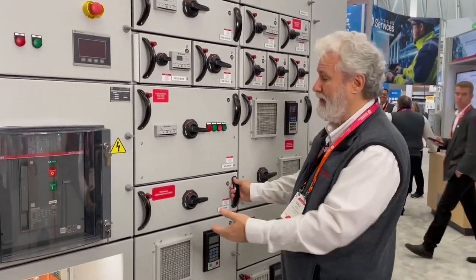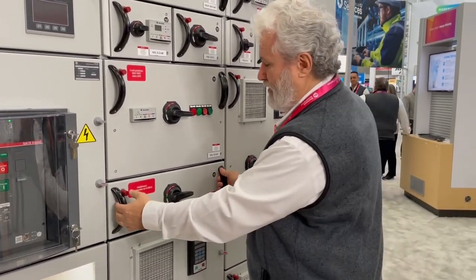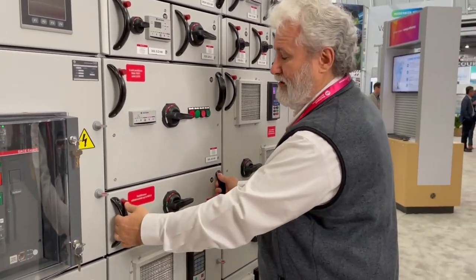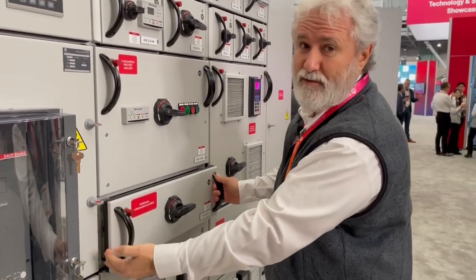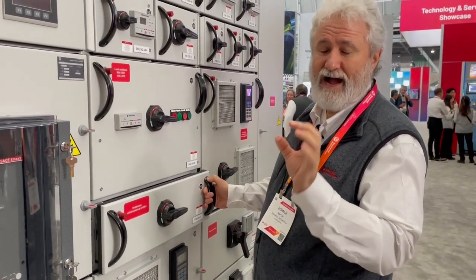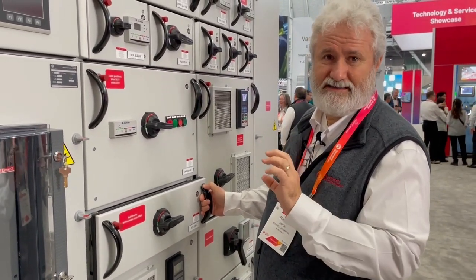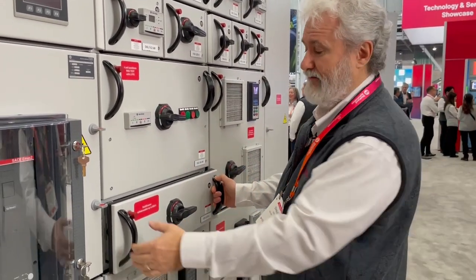These are called multi-drawers, and a multi-drawer has different test positions. So if you come here with the breaker off, push the red button in and pull out slightly, and then you'll be in test position. In test position you'll have power disconnected and motor leads disconnected from power, but control power is still present.